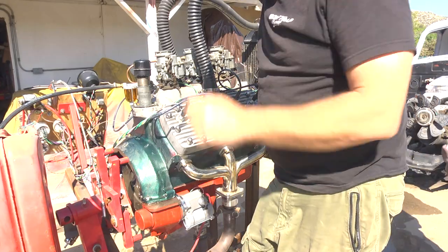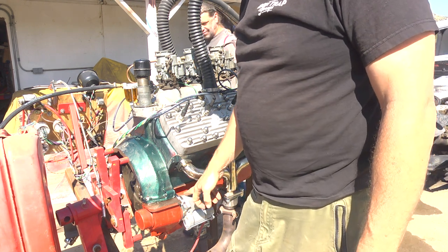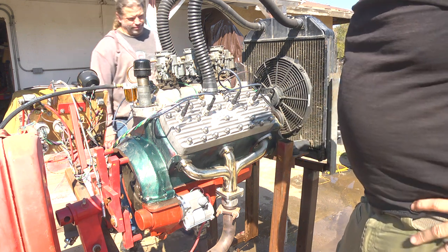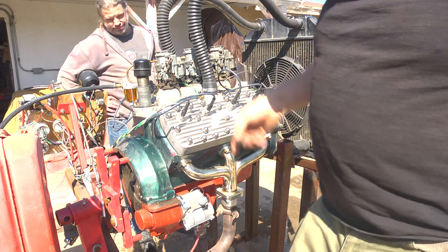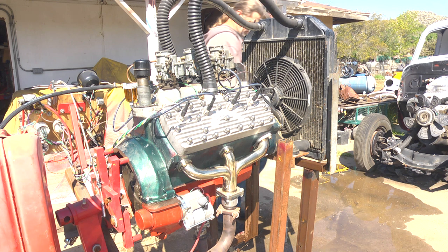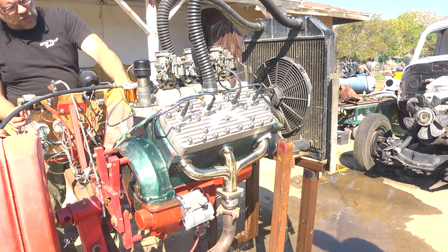We're going to turn it over, put the starter back in, turn it over. We've drained all the water out of it. Now some more water has probably leaked into the cylinder, but it shouldn't be too bad. We're trying to test to see if it's a hydro lock problem or not.